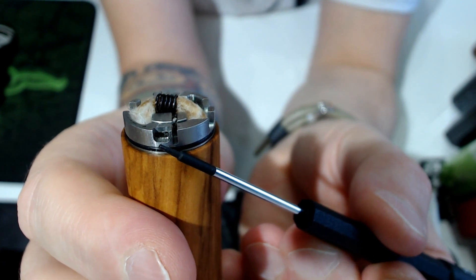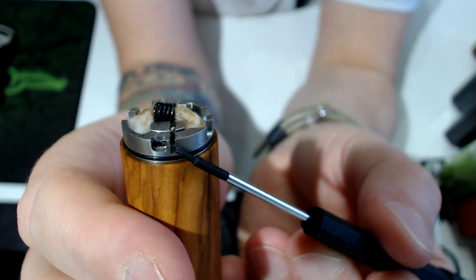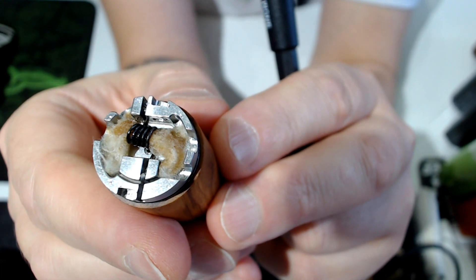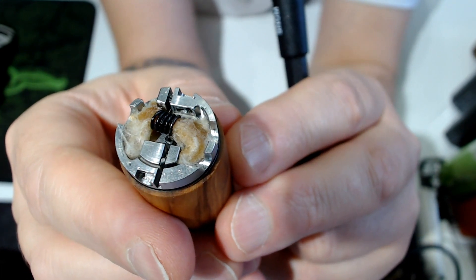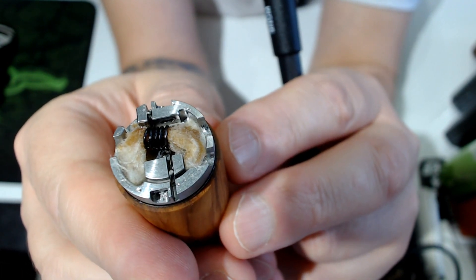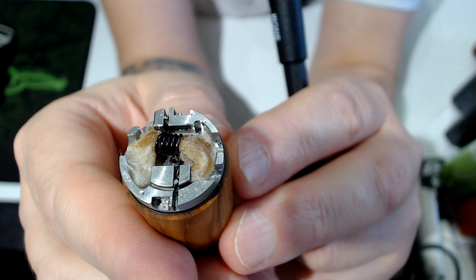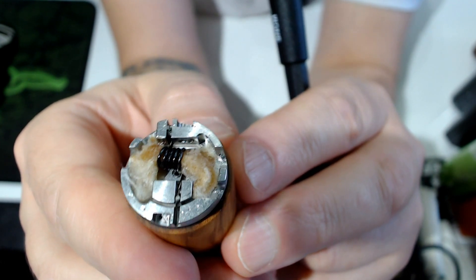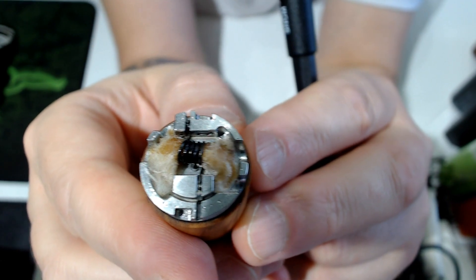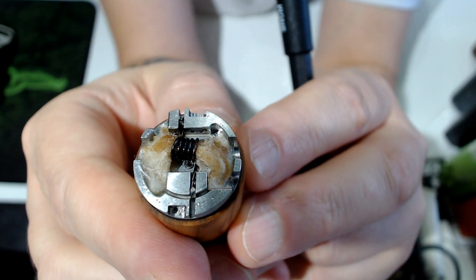That's the airflow and these are the slots where the wire goes. Shown from above you'll see a little better: airflow coming from both sides and two slots for the wires. My recommendation on building this - this is a 3 millimeter coil and you can see there's a lot of space. My recommendation would be 3 millimeters, or maybe 2.5 to 3.5 millimeters.